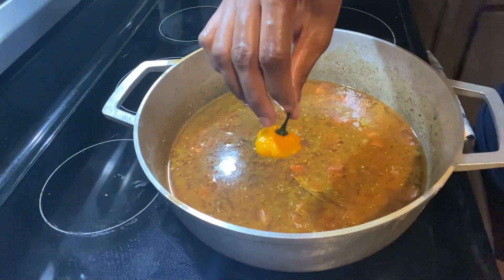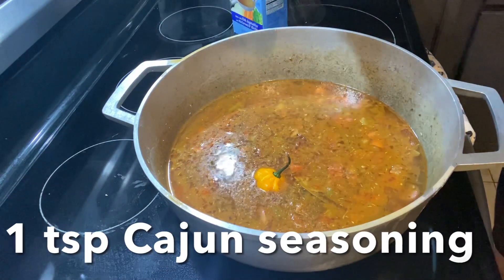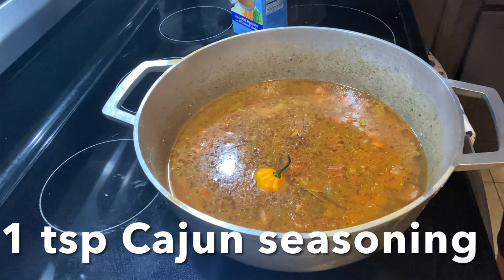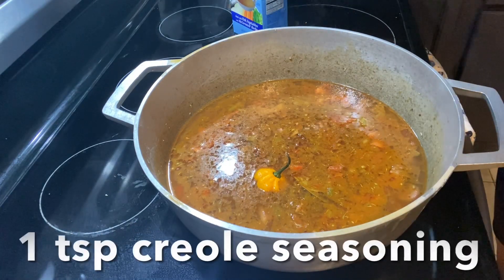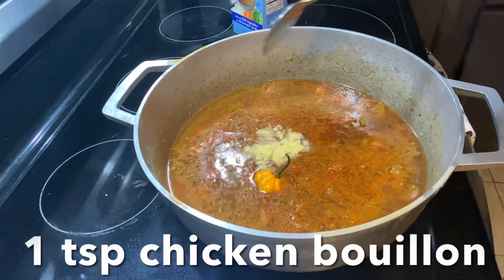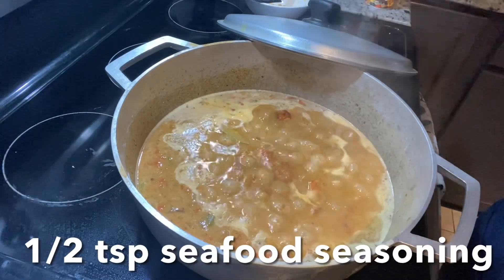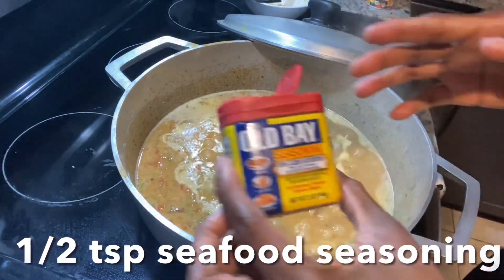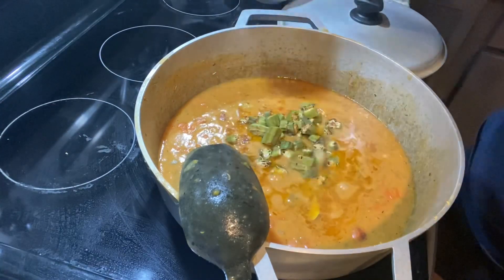I'm adding some powdered seasoning and a scotch bonnet pepper — it's really hot and spicy — instead of powdered cayenne, but you can use cayenne if you wish. I'm also adding Cajun seasoning, Creole seasoning, chicken bouillon, and a little bit of Old Bay. Stir everything in and taste to adjust seasoning to your preference.